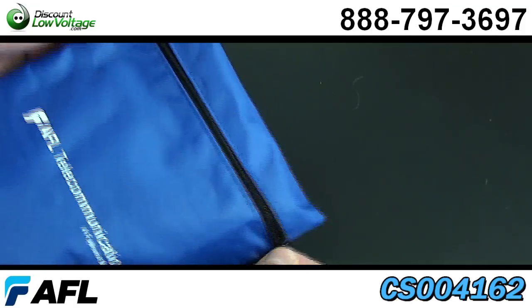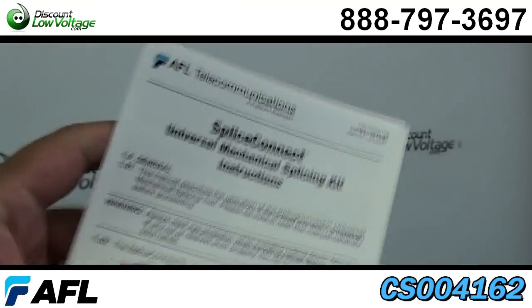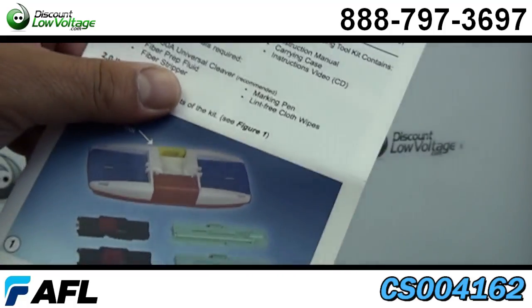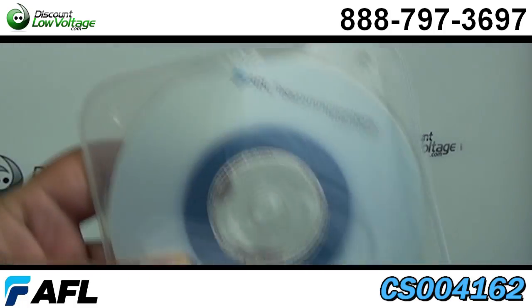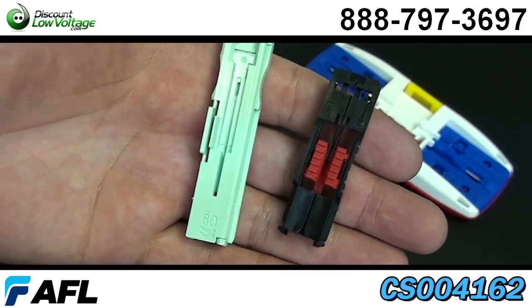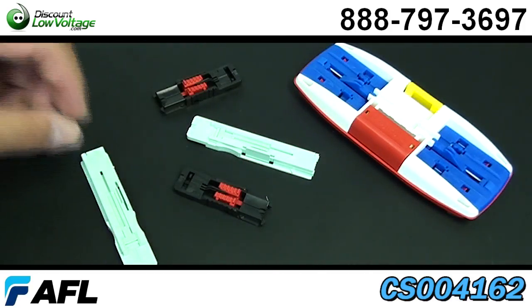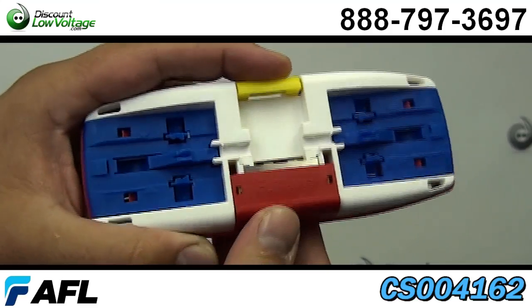The splice connect tool kit allows for a mechanical splice on fiber cable that provides an inexpensive, quick alternative to fusion splicing. Using V-Groove technology, this splice maintains physical contact between the fibers. An assembly tool is used to ensure the fibers are mated correctly.